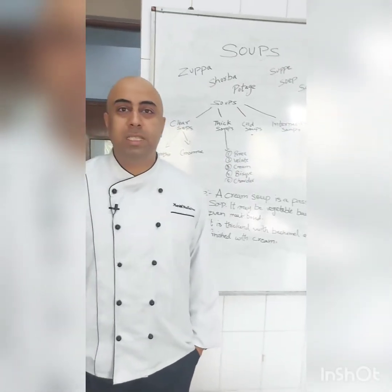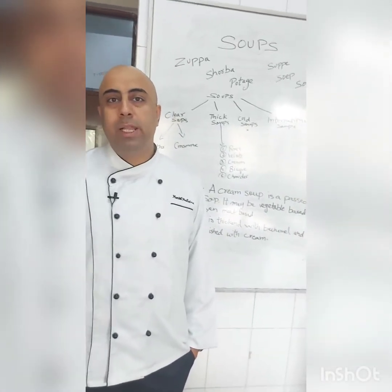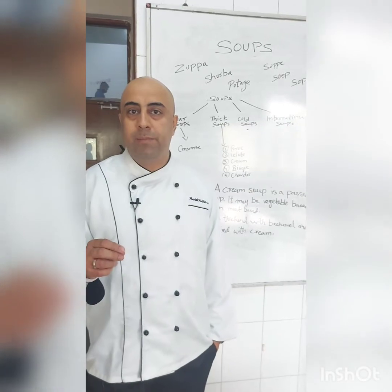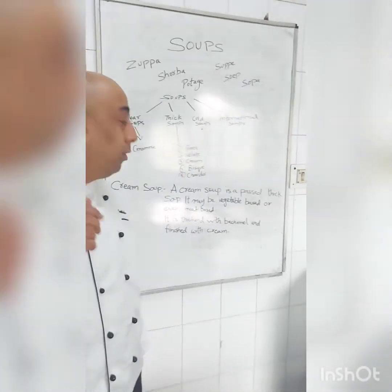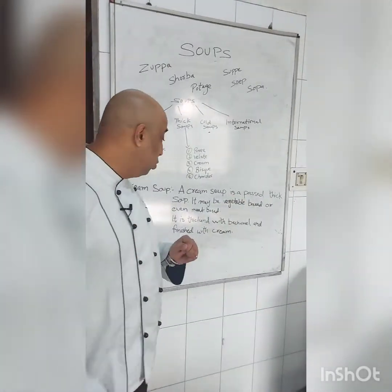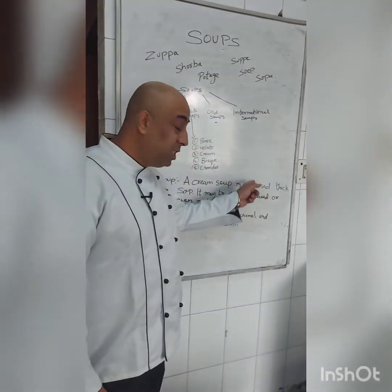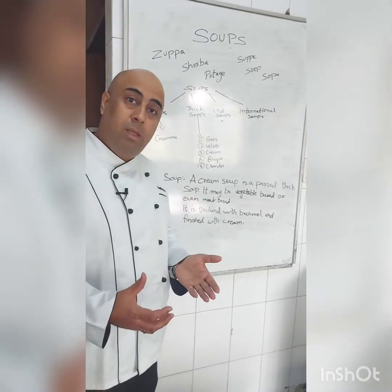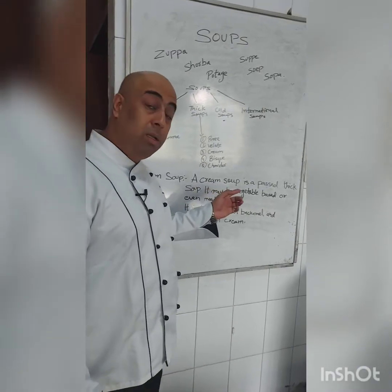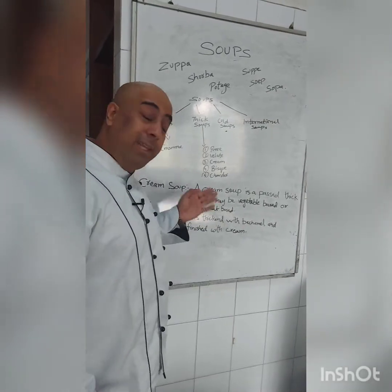Hello audience. In this series of soups we learn about cream-based soups. When we talk about cream-based soup, the first soup that comes to mind is cream of tomato — in French we call it crème de tomate. Cream soup is a passé thick soup. 'Passé' means after puréeing we strain it, and that is called a passé soup, which is a thick soup.